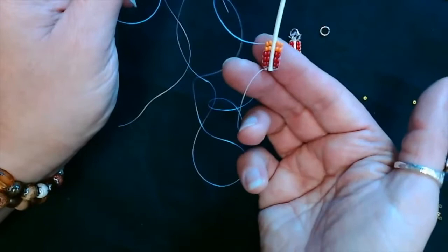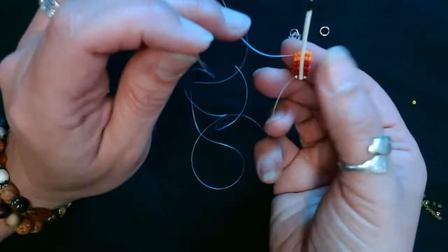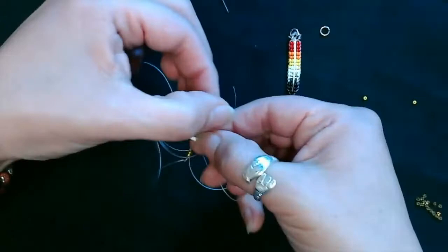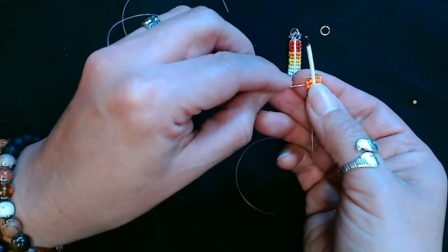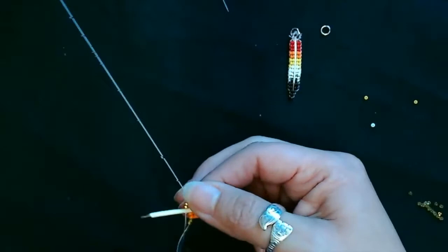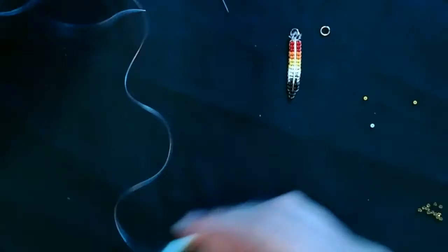I'm going to turn my beading this way because I don't want to break that quill coil. I'll have the beading between my fingers even when I'm poking through. I'm still using my thumbnail as a guide.